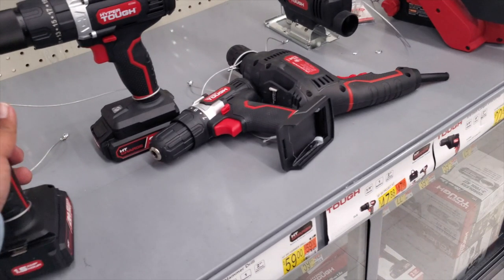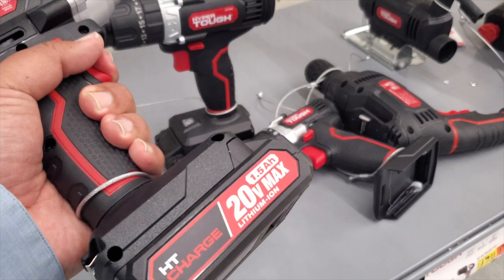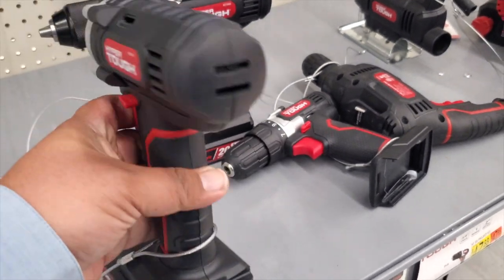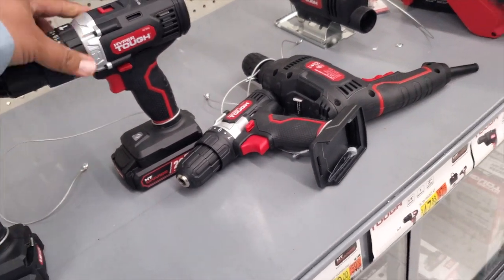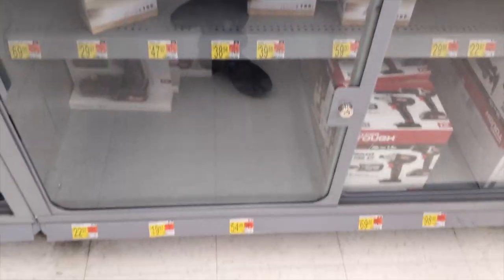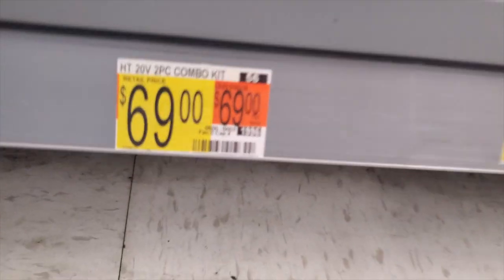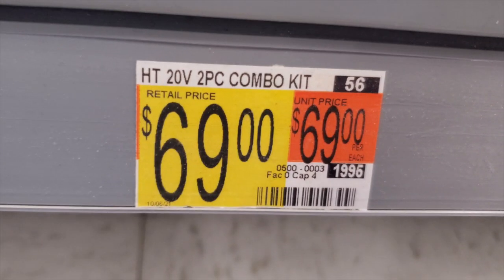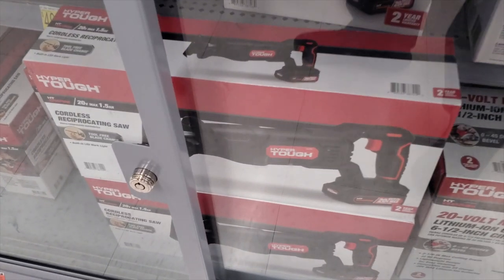These cheaper ones are really basic — good for basic projects like hanging a picture frame in your house or apartment. They're bare-bones tools — they do work, but they're slow and underpowered. There's a cordless two-tool combo kit for $69.